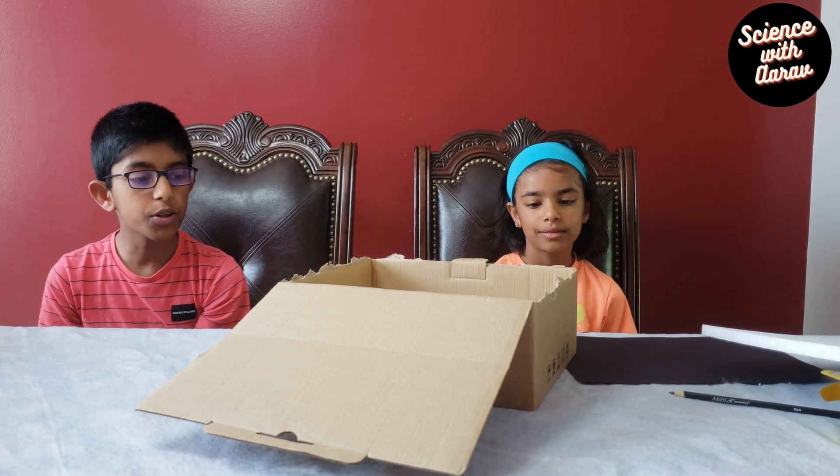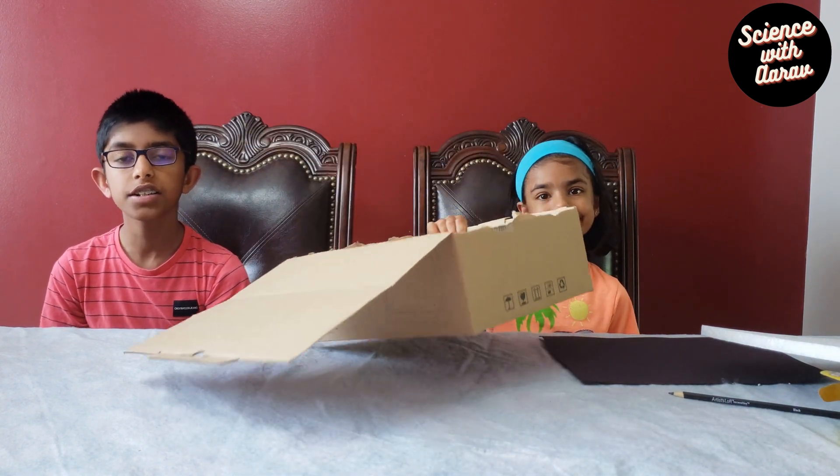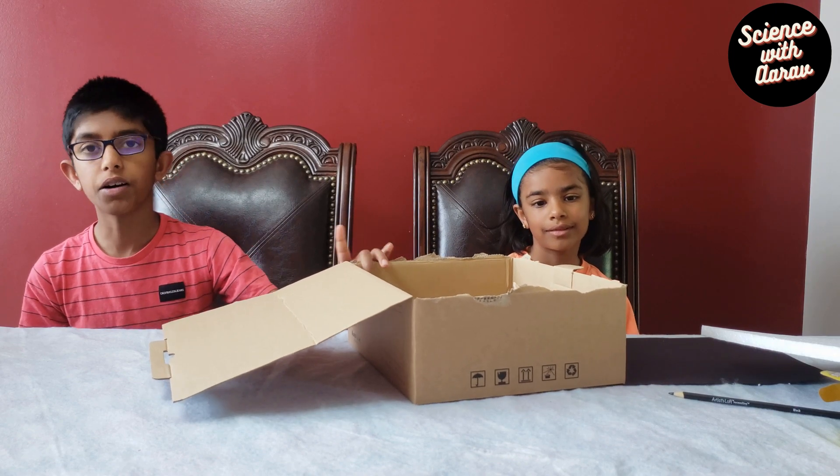You can use it to make s'mores. You need a cardboard box — you can use any type of box, but today we're going to be using this shoe box that we found.